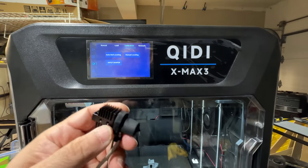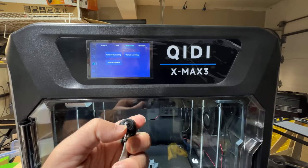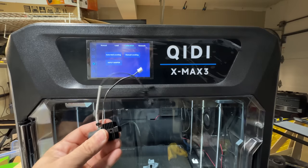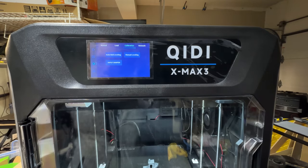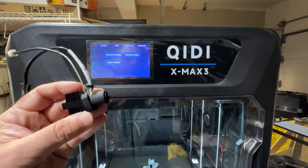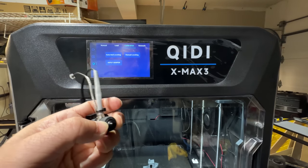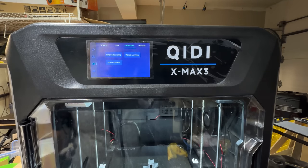It does have an additional nozzle — this is the high-temperature nozzle, the hardened steel version. I believe the full assembly for both is identical; the only difference is the nozzle. It is not as easy to remove as the Bamboo Lab — it does require more disassembly. When I spoke to the folks at KIDI about switching the nozzle, they just said take out the printhead, take out the nozzle, swap it with the hardened steel version, and you're done.